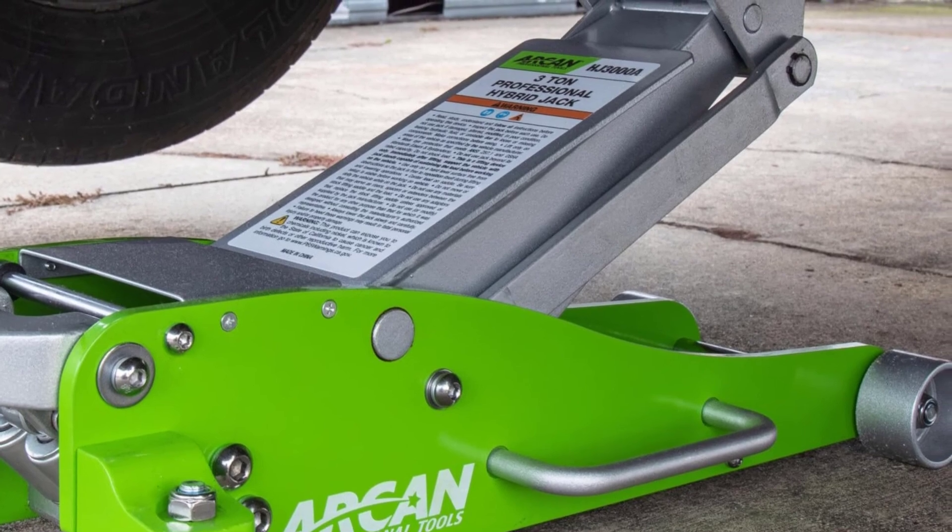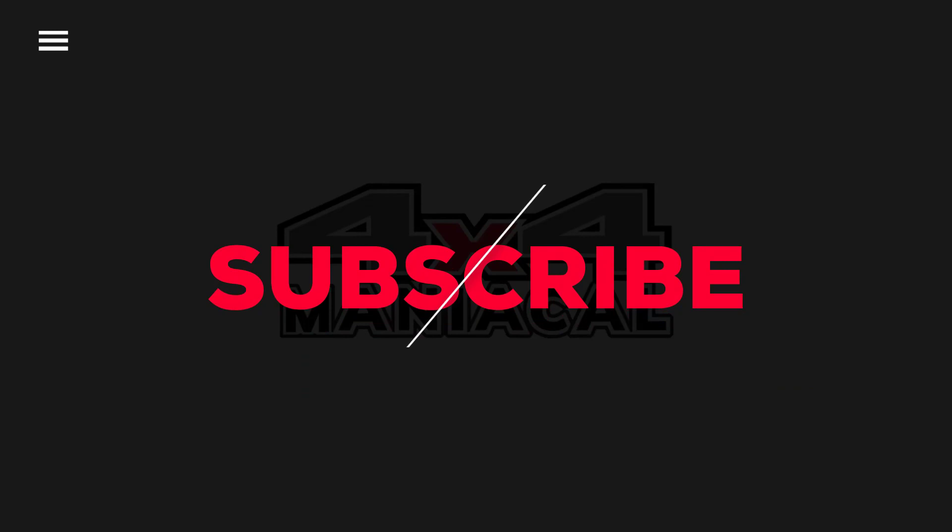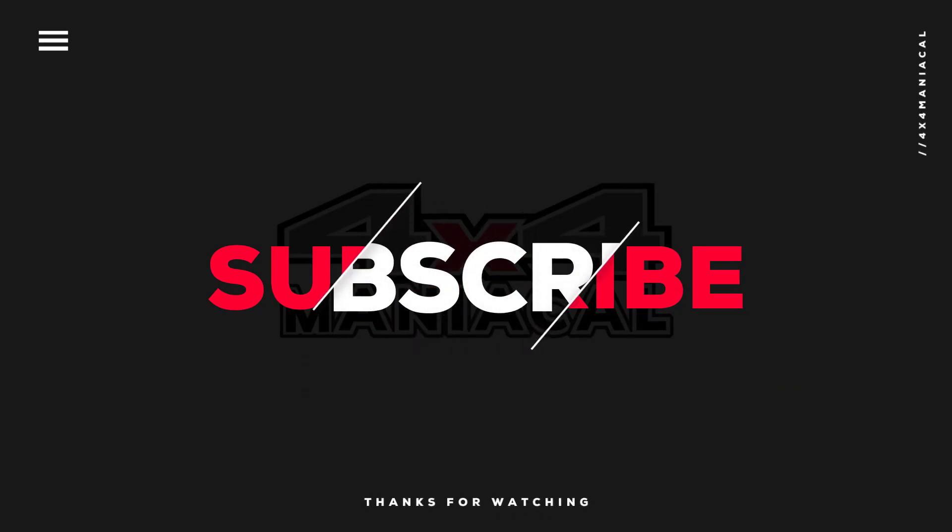That was our list of the Top 5 Best Floor Jacks for Trucks, just for you.